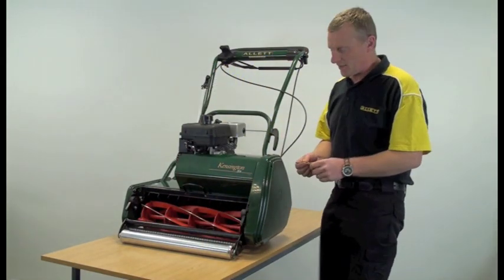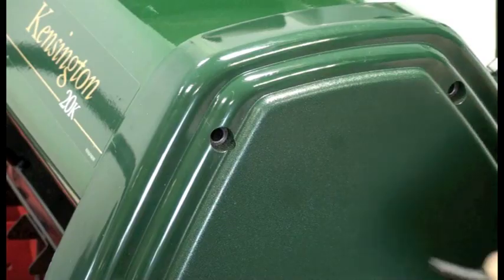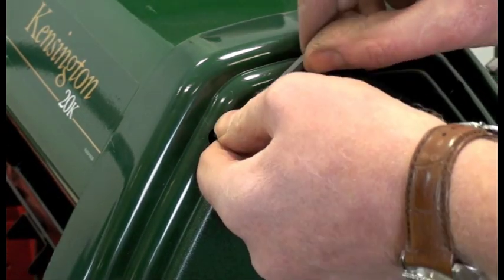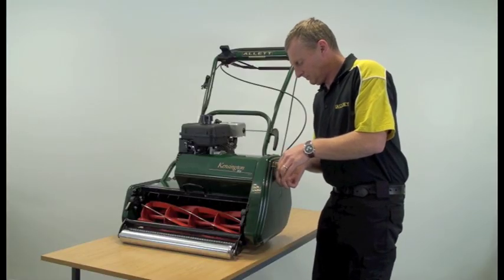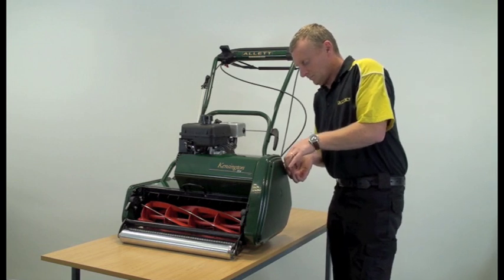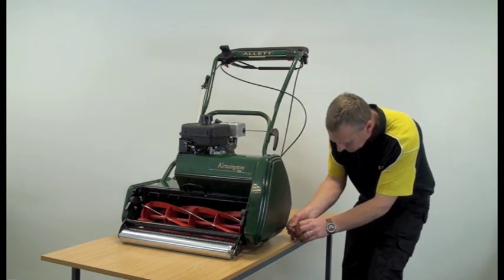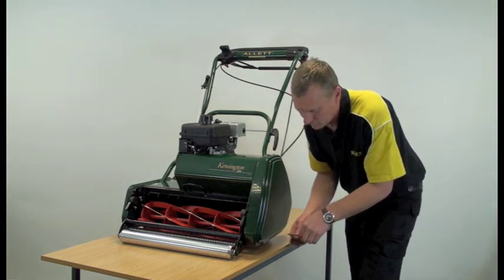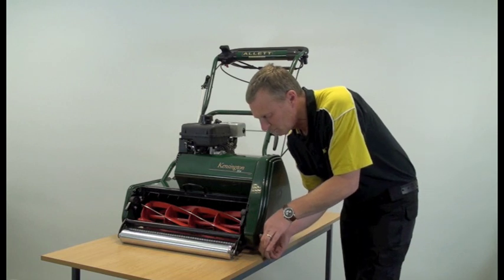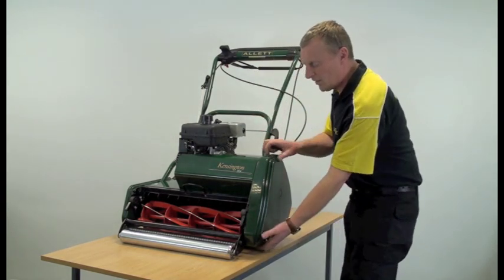Next we need to remove the side cover, which is retained by four screws and undone using the allen key provided. Undo the four screws and remove the cover.